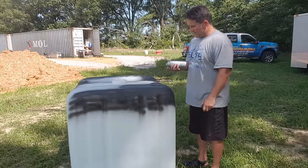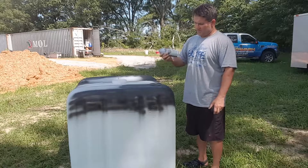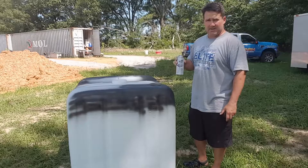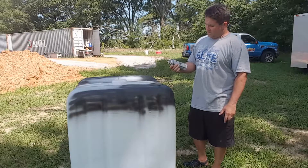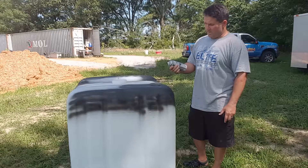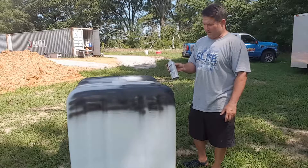So that's what I'm doing right now. I tested it on one of the other ones that I have. This is just little Walmart or Home Depot 99 cent black paint.